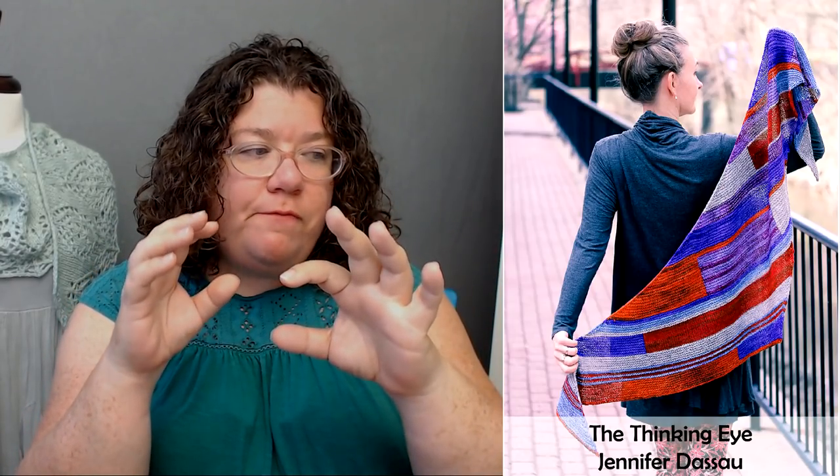Next, another shawl — because yes, shawls. This one is just a showstopper. I saw it and thought oh my goodness, this is so beautiful. This is The Thinking Eye by Jennifer de Saal, inspired by Paul Klee's exploration of color theory. It's another asymmetrical shawl starting in a point and getting bigger, worked on the bias with interlocking stripes and blocks designed to create focus on each color within a deconstructed gradient set of mini skeins.